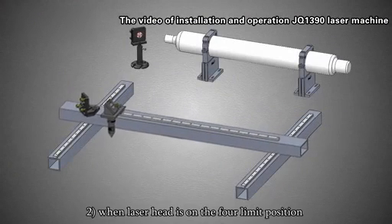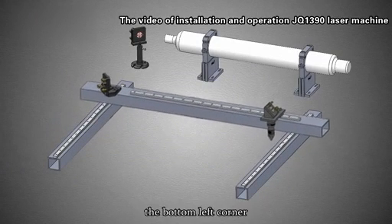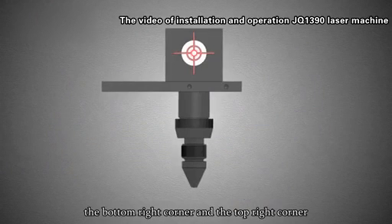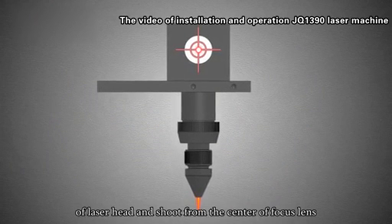When the laser head is on the floor limit position of the machine, at the top left corner, the bottom left corner, the bottom right corner, and the top right corner, the laser beam must enter the front right center of the laser head and shoot from the center of the focus lens.